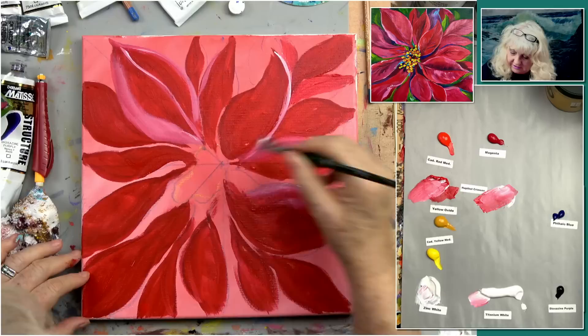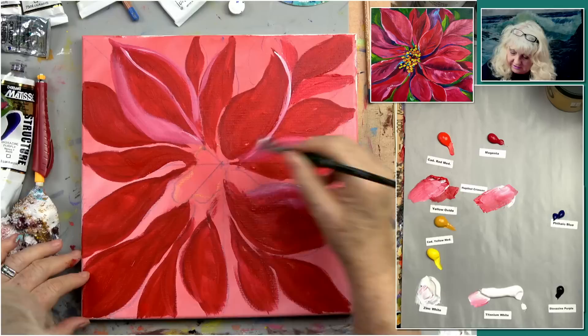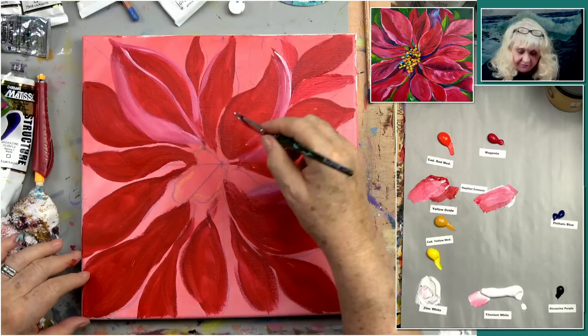As long as we're doing that, we're just doing a few little bits of light so we don't lose our flowers. Just kind of smudge that in there a little bit like that.